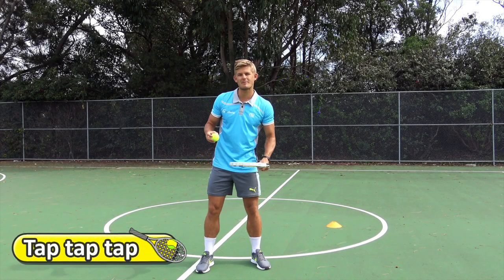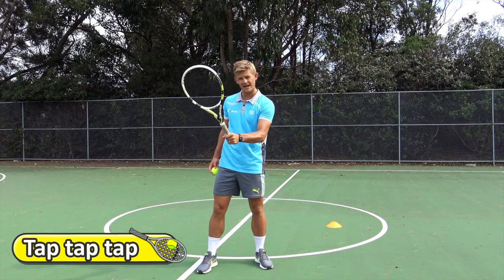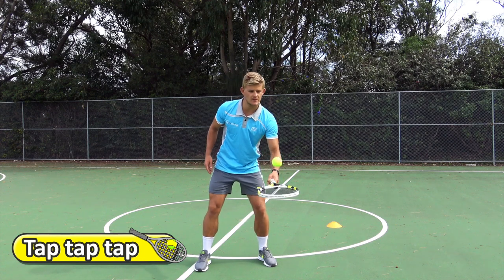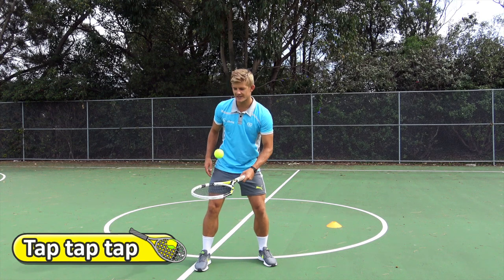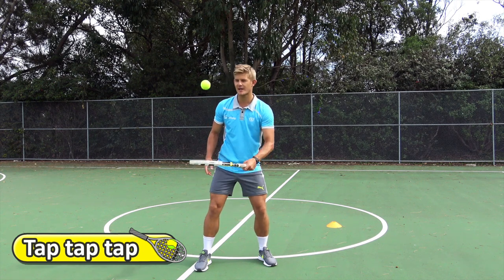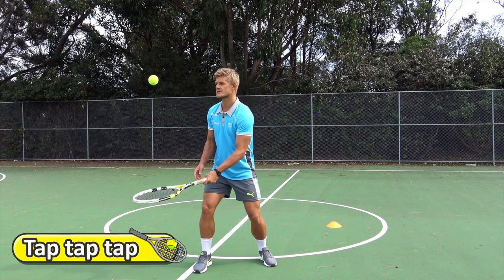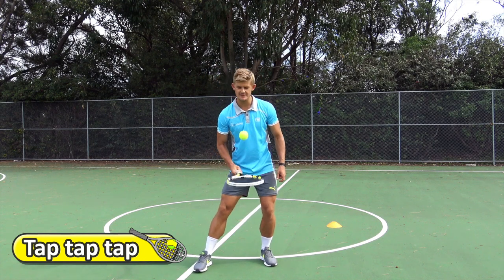You're going to try and keep the ball up in the air before it hits the ground, holding the racket in one hand. Here we go — gentle taps, just keeping the ball up in the air. I'm not hitting it too far up, just nice and controlled. If you are getting better at that, you can hit it a little higher. You can even try switching hands — just one hand on the racket.